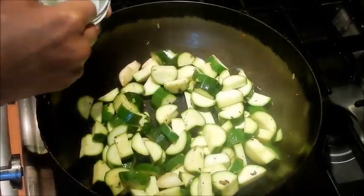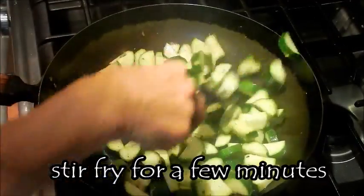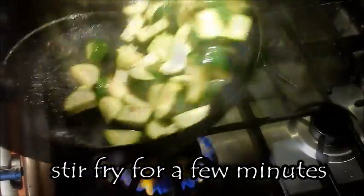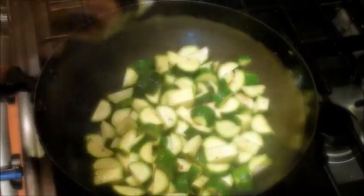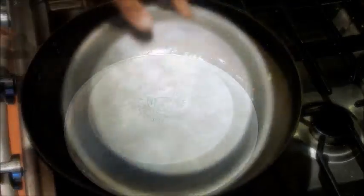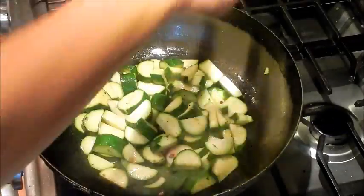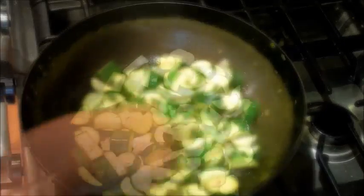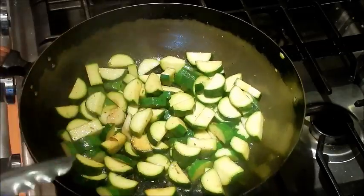Add the zucchini. Swirl in some wine. Turn down the heat to medium and give it a quick cover — keep it covered for about a minute. Then turn the heat back up to high. I don't like to overcook my veggies, so this looks good.